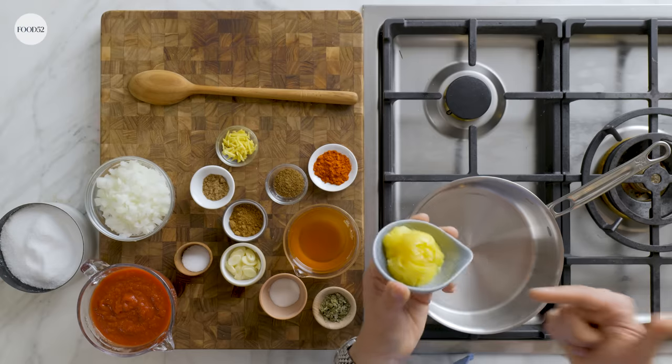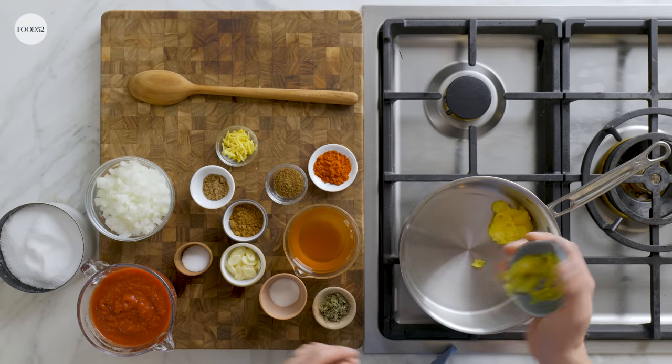If you don't know what butter chicken is, it's a very common, probably one of the most favorited, beloved Indian curries I can think of. It's one of my personal favorites — and why is it called butter chicken? Because there's butter in it. We have two iterations of butter. This is butter. This is called ghee, also known as clarified butter. It just has the milk solids removed. It's higher temperature cooking, which is what we want for the sautéing process.